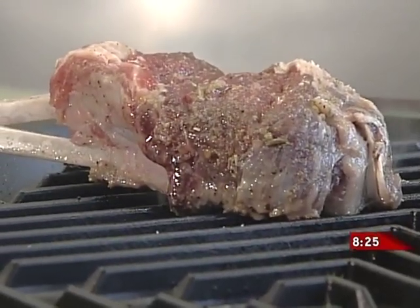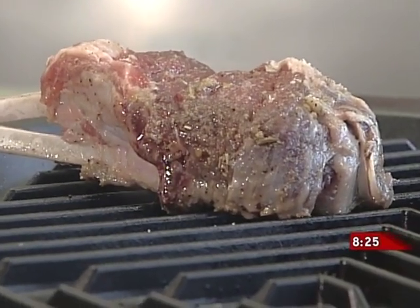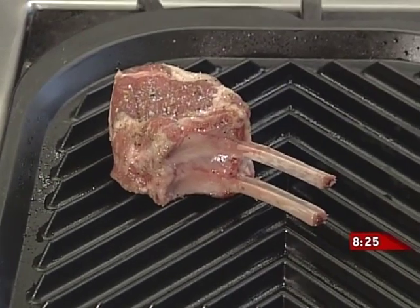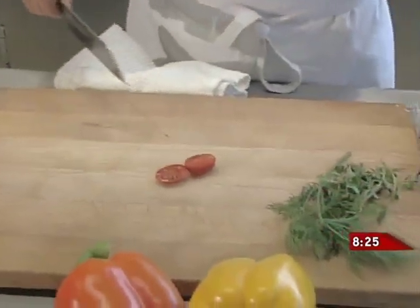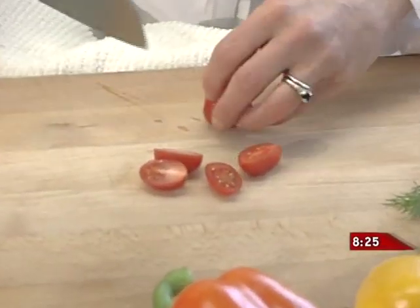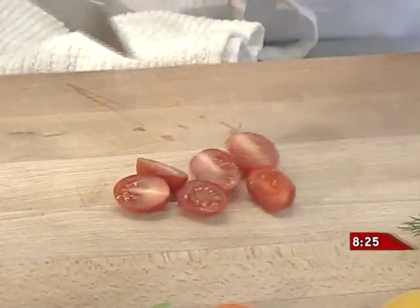We're going to grill it to just medium-rare to medium. I'm a bit of a traditionalist — I like my meat done a little bit. Lamb and veal, I like a little bit more than medium-rare. So we're just going to let that sit, and then we'll go back and make the salad. These little grape tomatoes are great for this salad because they have a low seed-to-flesh ratio, so they're not really watery — they stay nice and firm.